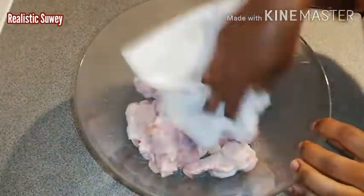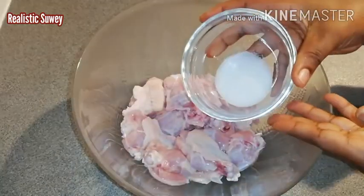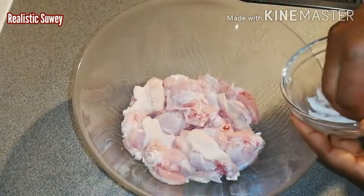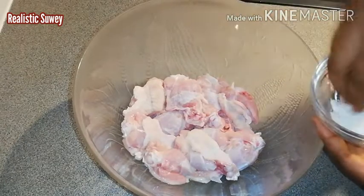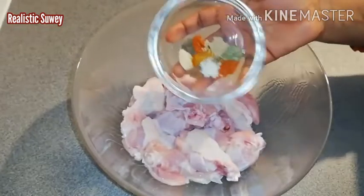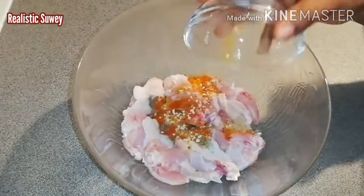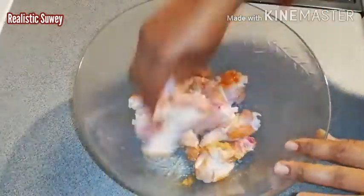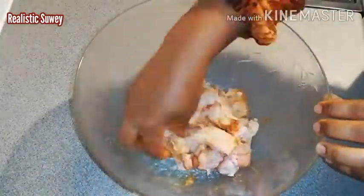Here I'll be using some kitchen towel to pat clean the chicken and take out excess water. Then I'll be adding some salt — be generous with that because you want the taste of the chicken to stand out. Then I'll add the rest of the spices and use my hand to mix them all together to make sure the chicken is well marinated.